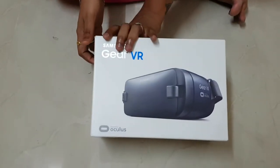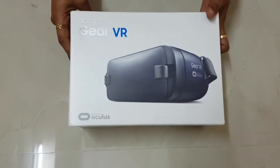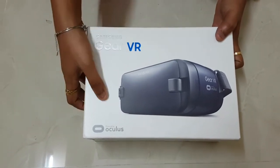I am going to open this. Samsung Gear VR Oculus.